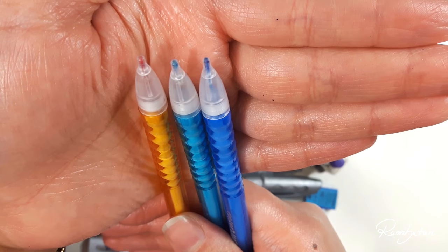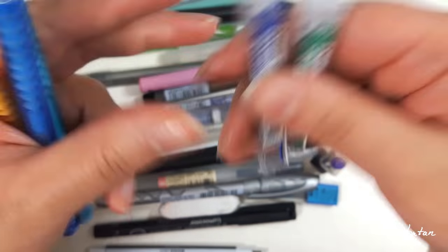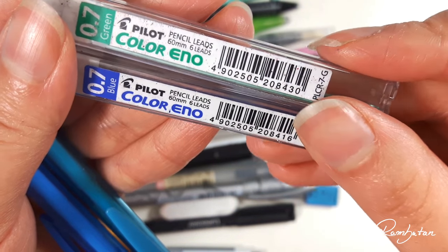For quite some time I love to sketch with colored pencil leads. I bought some cheap mechanical pencils from the Action store and put in different colored leads from Pilot Color Eno, and these are erasable. So for me it's a great tool and I really like to use it.